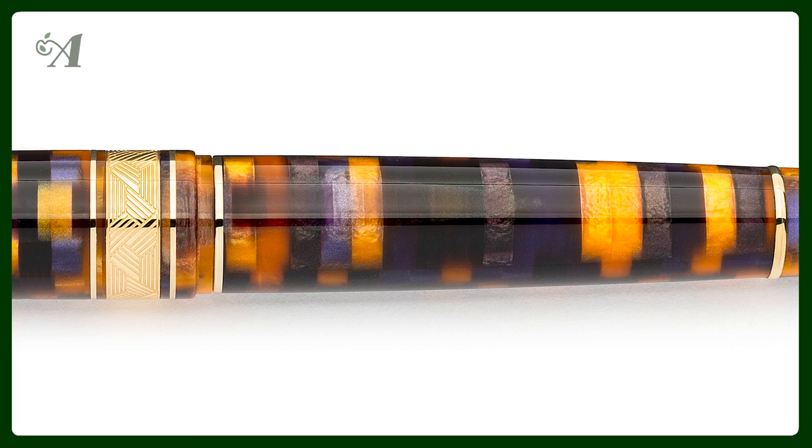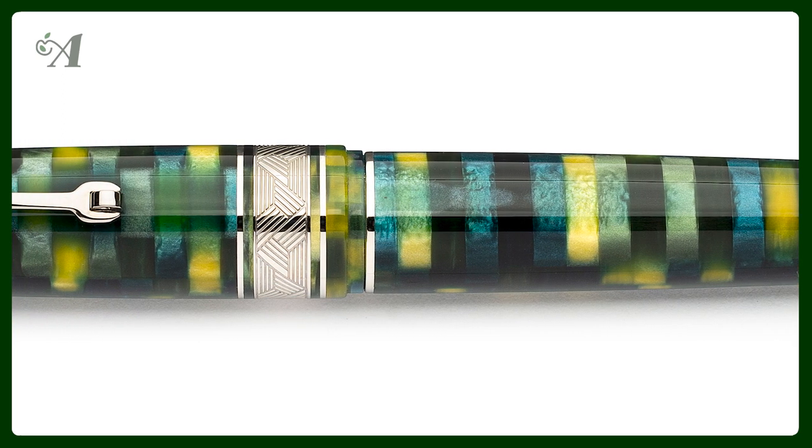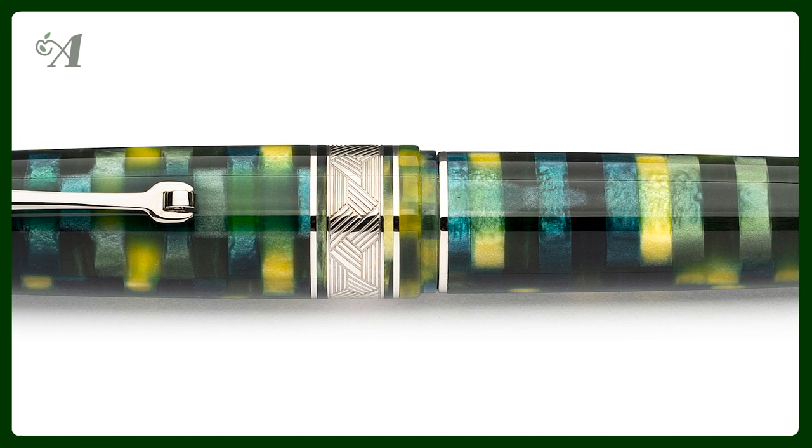These two new pens from Leonardo are now on our website. They can be ordered and ship within two to three weeks. What do you guys think of these two new colors?